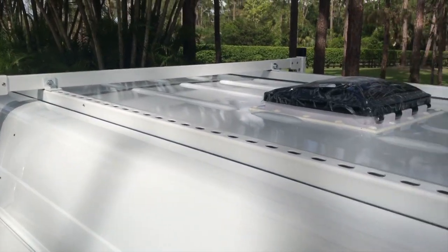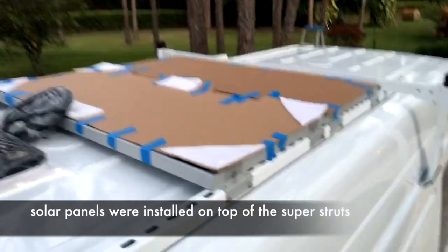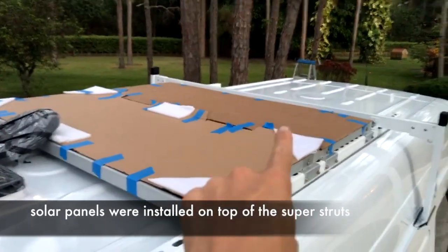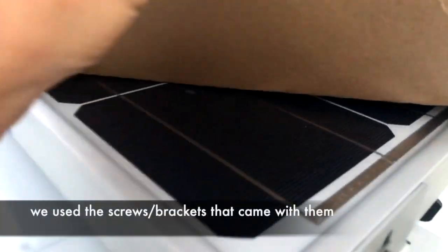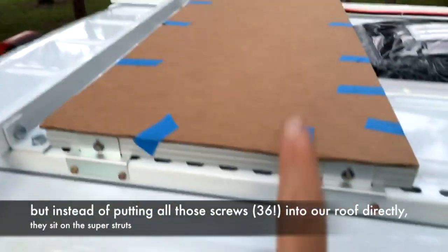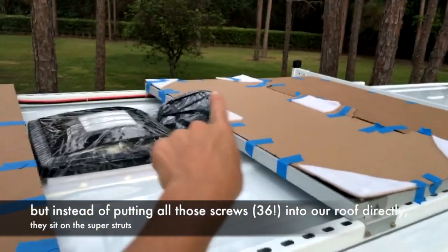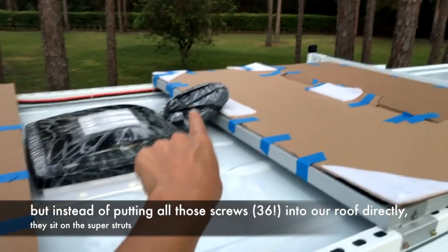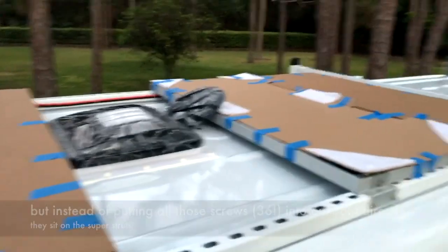It was ready for solar panels. Our solar panels are up and connected — they're covered in cardboard for now to keep them protected. We have three panels: two in front of our fan and one behind it, making 300 watts of solar power. This wire will connect inside; we just have to cut a small wire hole, which we'll be doing tomorrow.